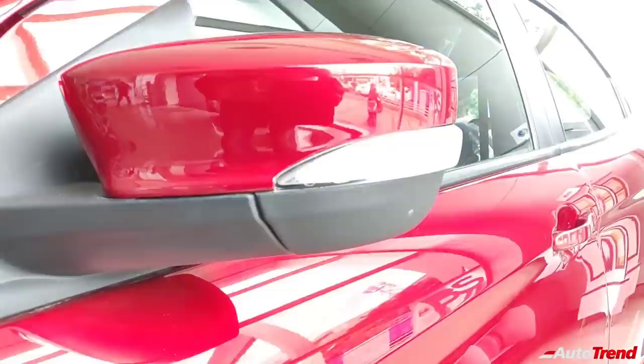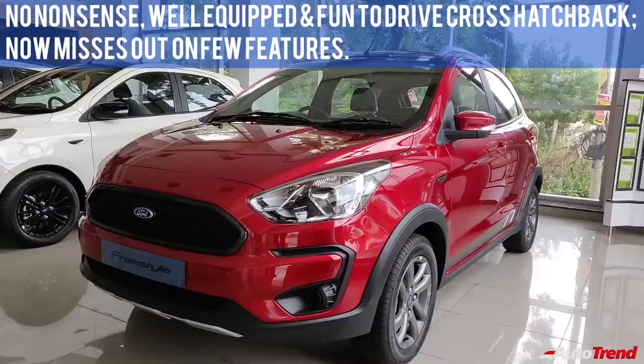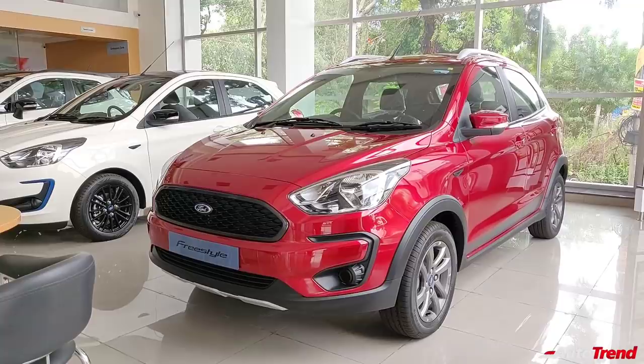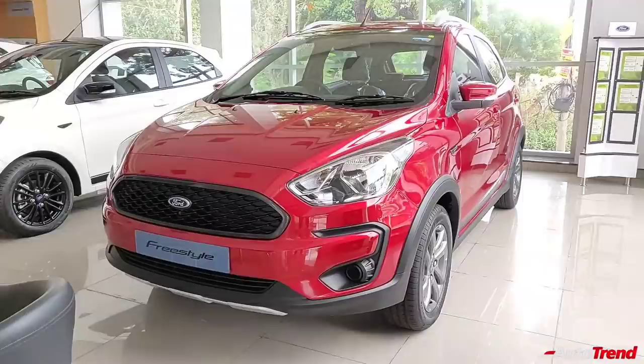That was a quick detailed review of the Ford Freestyle BS6 Titanium variant. Even though it is not the top spec Titanium Plus variant, this car is pretty well equipped with all the essential features you need on a mid-size hatchback. The Freestyle may not be the most flamboyant or feature-loaded, but being based on the Ford Figo it is awesome in terms of dynamics, engine performance, and safety — especially with Electronic Stability Program. If you want a no-nonsense hatchback for daily usage that brings a wide grin, the Ford Freestyle should be on your shopping list. This is Viprajesh signing off — see you in another video, thank you for watching.